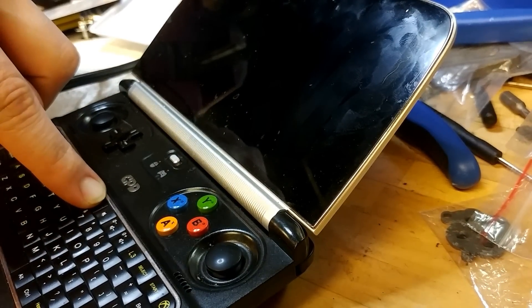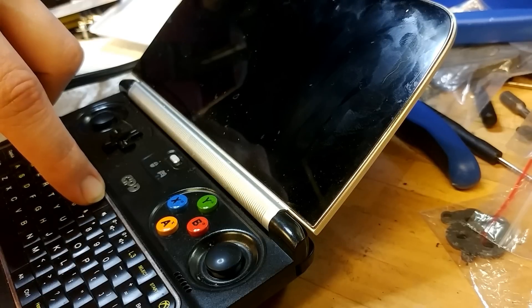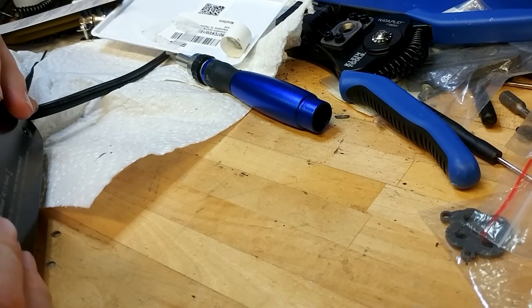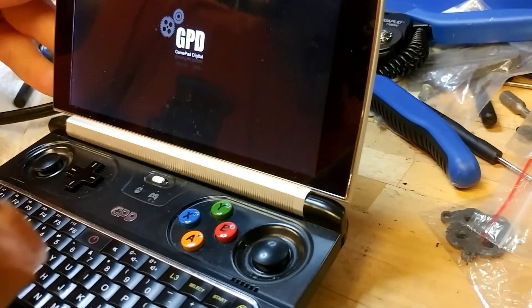Okay, we should be good to go. Oh man, I really need to clear my screen. Let me check the battery connection — and we are back in business.